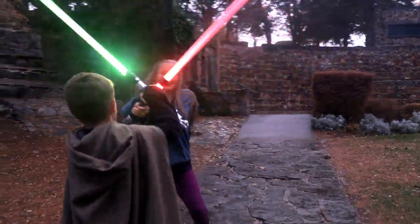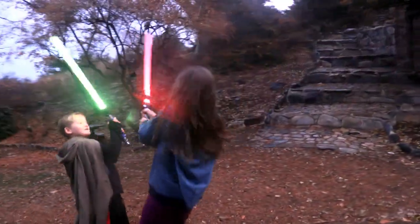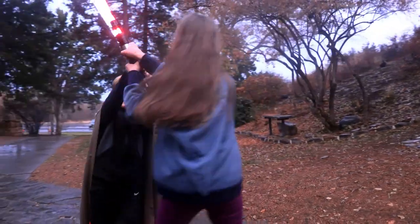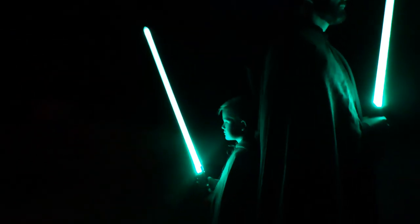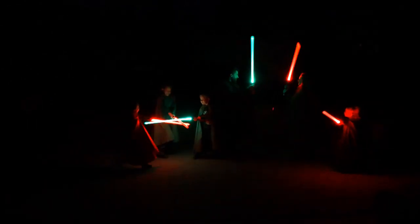The initiate pack from Kyber Lite is perfect for any child, and will allow for years of fun saber battles and imaginative play. Get the entire family involved in your next saber battle with the Kyber Lite initiate packs.